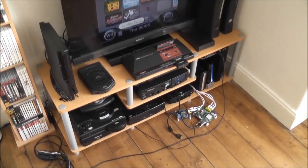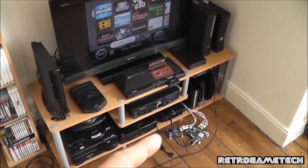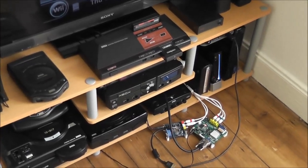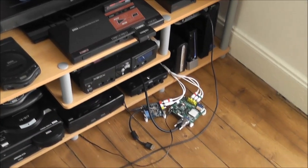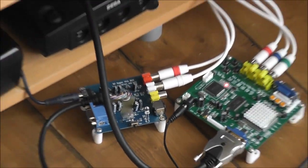Today's task is to integrate the VGA Scaler hooked up to my Wii, along with my Dreamcast VGA box, into the entertainment unit. I'll be mounting these just underneath where the original Xbox is, and as you can see I've already got little PCB feet hooked up to those and ready to go.